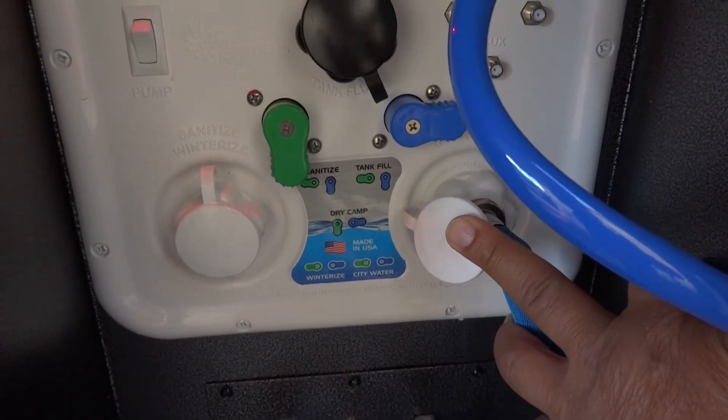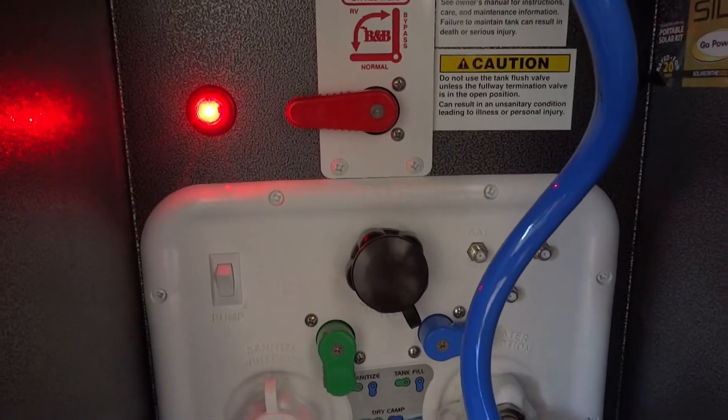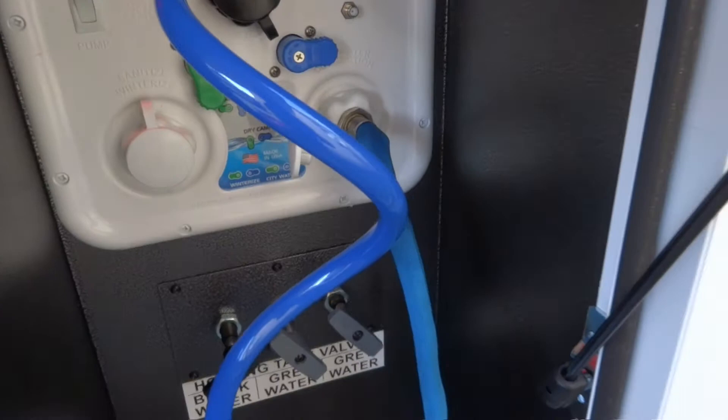I got water inside the trailer with city water, but when I flipped it back to dry camp — nothing. I could hear the pump going but nothing came out. The pump is on right now but it's not running. I'll tell you how I solved this problem.